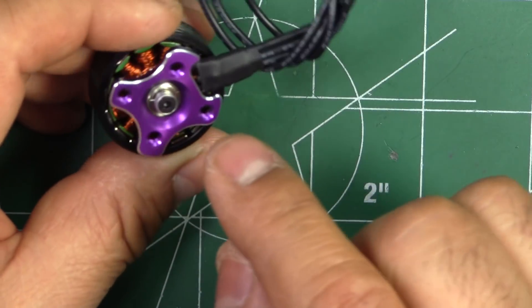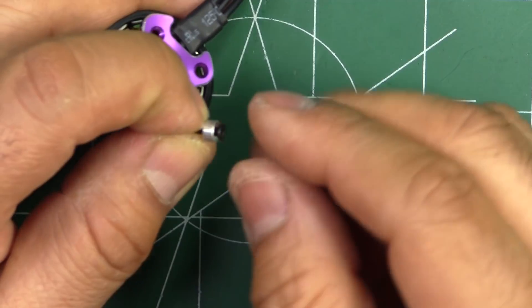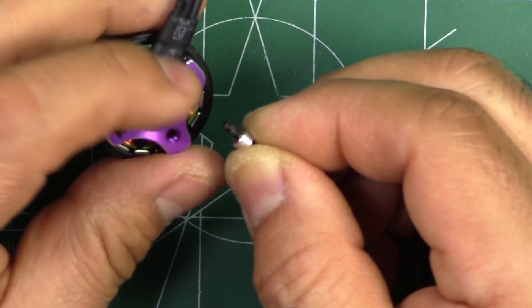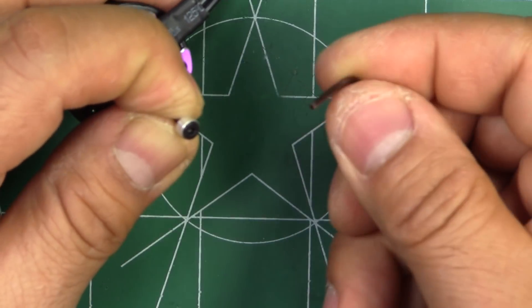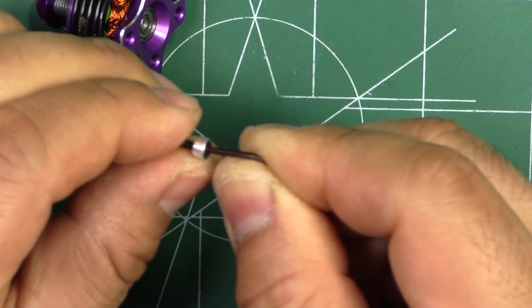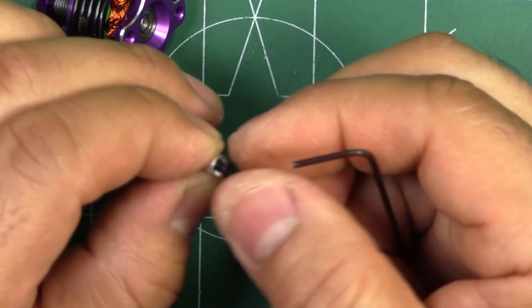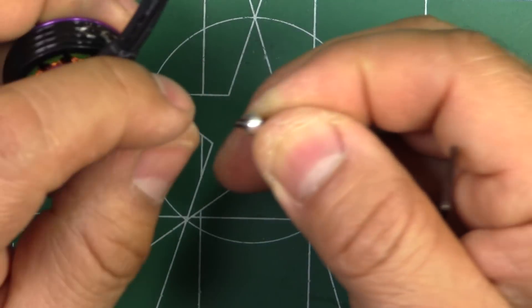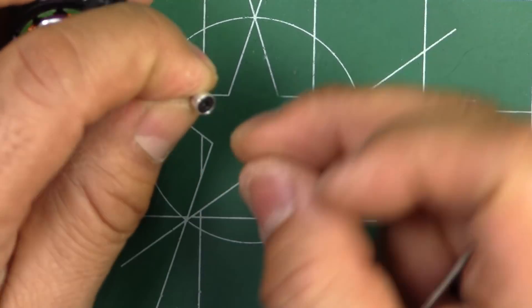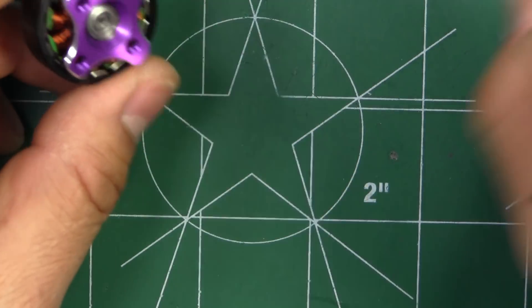I removed the retaining screw from one of the motors and it wasn't that difficult — luckily they didn't use really hard Loctite so I didn't have to heat it up. The screw grabs the Allen key well with a deep socket, not a shallow head. They do use an aluminum washer, which is a bit different. Because the shaft is only 3.15mm the thread is quite fine, so it's good they didn't use strong Loctite — with such fine thread and a small head, a difficult screw would certainly cause damage.